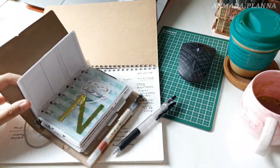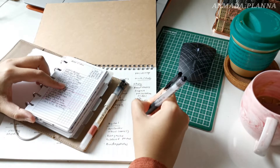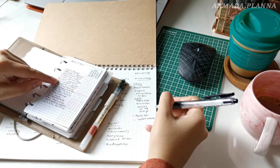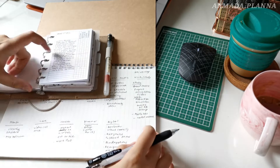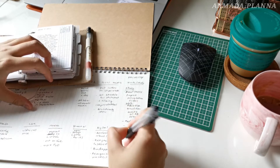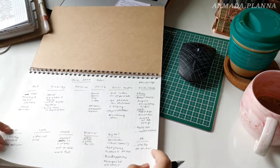This brain dump process took me approximately 10 to 15 minutes. As you can see, sometimes I do refer to my inbox to recall the tasks I haven't completed from the previous month, and see which category they fall under so that I can list them again in my brain dump.